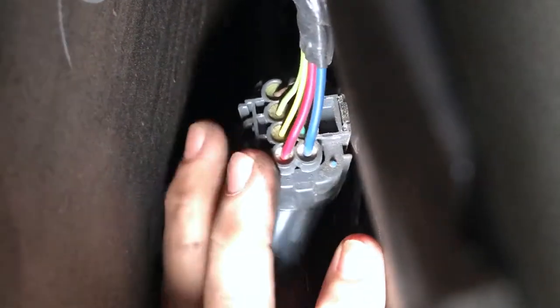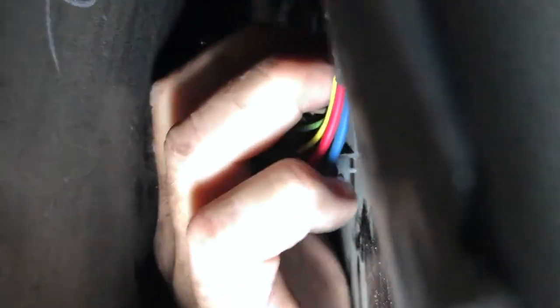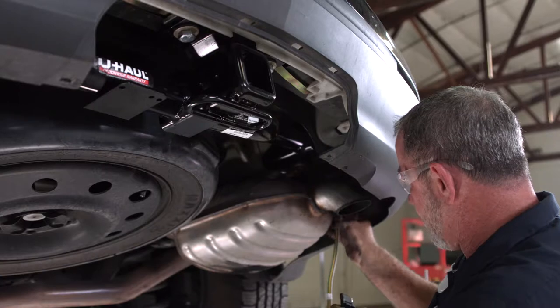For the purpose of this video, we removed the paneling behind the passenger rear tire just so that you can get a good idea of where it's located and how it clicks in. You don't have to remove that paneling if you don't want to. That's in there nice and solid.